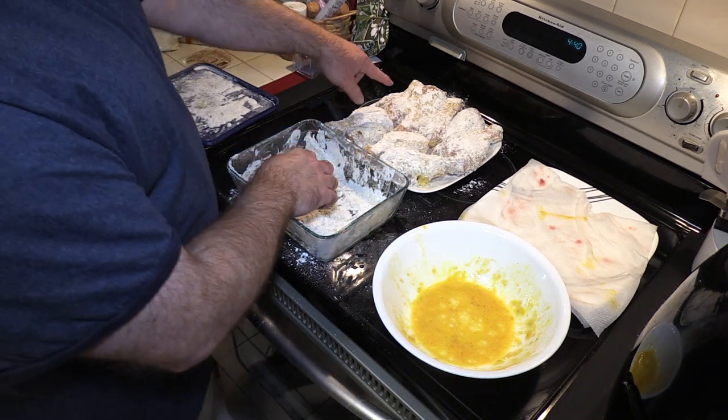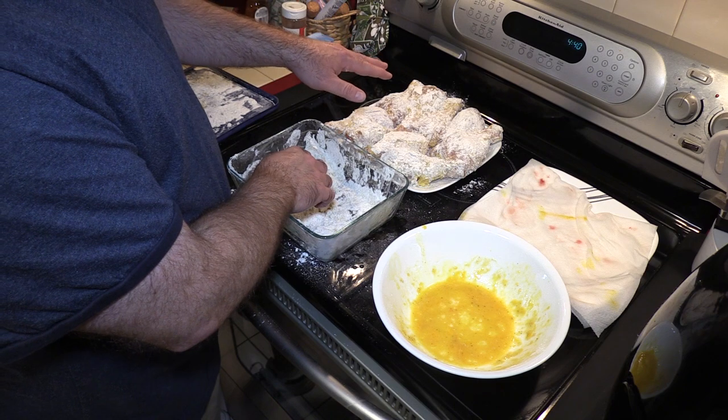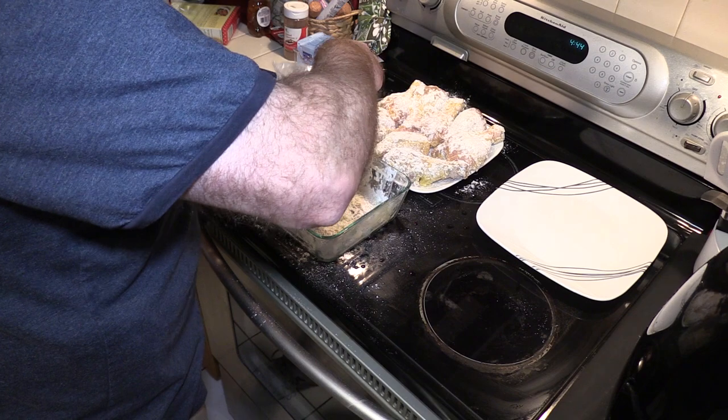You can see this is already starting to turn color. I'm going to give it a few minutes — five minutes at the most — and then we're going to recoat this. Okay, we're ready to go again. I'm going to add a little more Kentucky kernel.